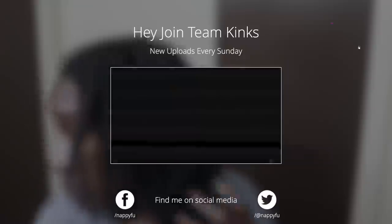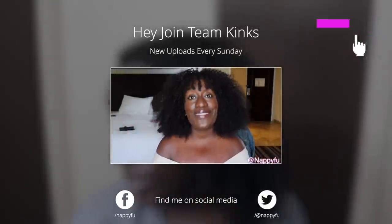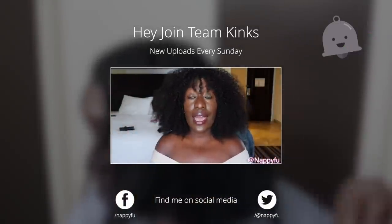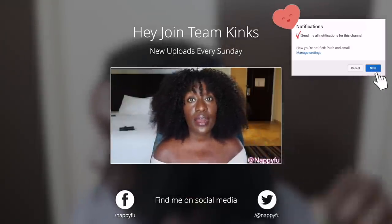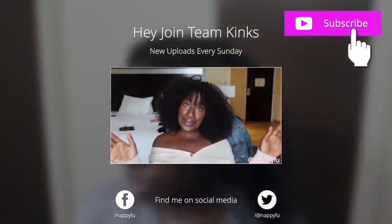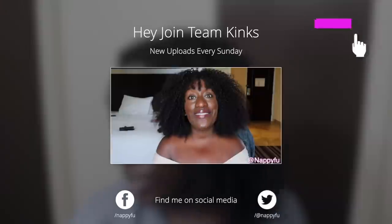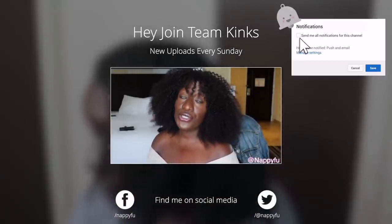If you're liking what you're seeing so far, please join the team - team kinks! Hit the subscription button and the bell right next to it so you are notified the next time I'm all up on your screen. Thanks in advance.